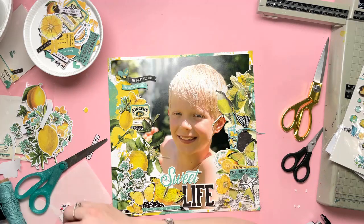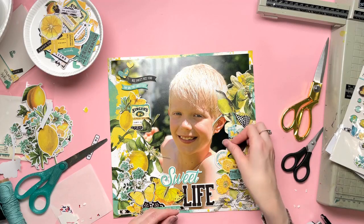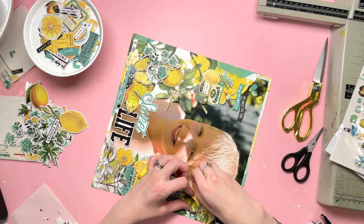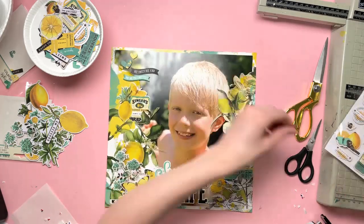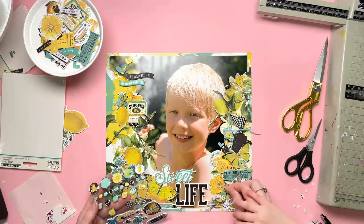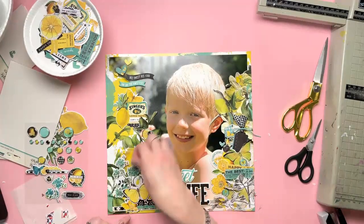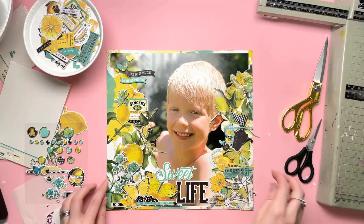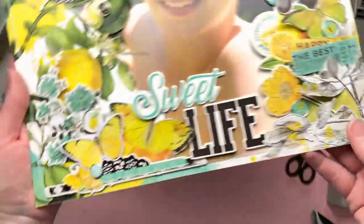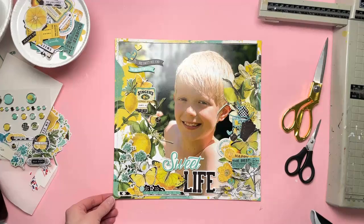I've got banners — 'you are the sweetest' and then the black one says 'be sweet, be kind.' The 'sweetest' one is from the chipboard and the 'be sweet, be kind' is from the ephemera or bits and pieces. I've added some hearts up there as well, which I have raised on foam pads. I'm also adding some decorative brads and other bits and pieces to the layout, just poking little bits in wherever there's a gap or wherever I can fit them without it looking too cluttered. I'm pretty much done now — I have also sewn around the edge of the photo just to give it a bit more of a border and also to make it more secure. And that is this layout complete.